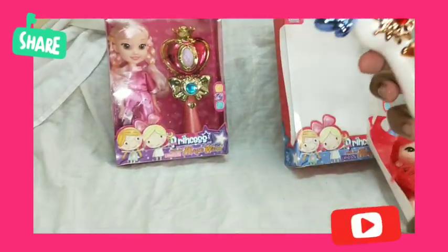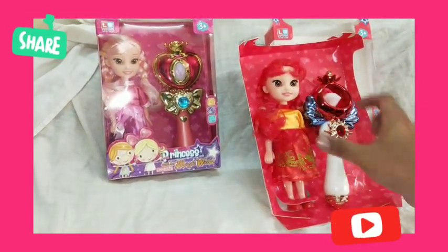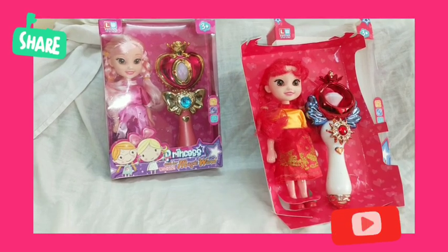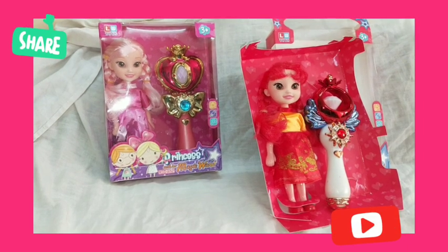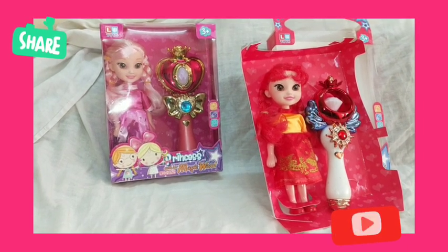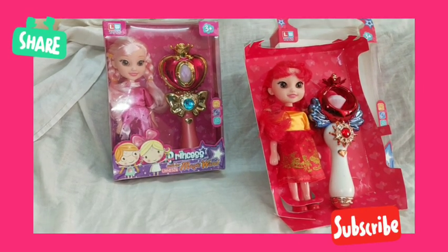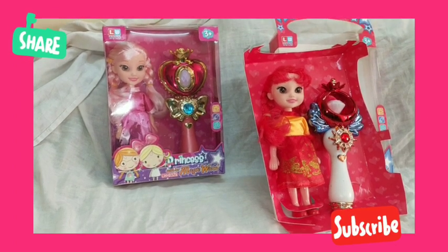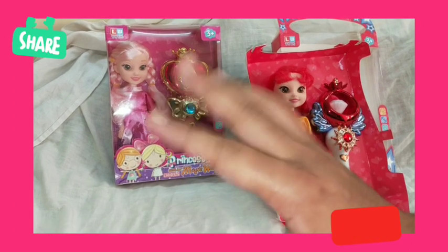This is the review of our new toy — Shanaya Toys' beautiful princess dolls with her magical wand. If you would like to buy this toy, we deliver across India. You can check out the link to buy. Please subscribe to our channel, like our video, and do share it. Thank you friends, bye bye!